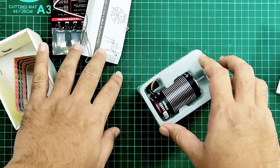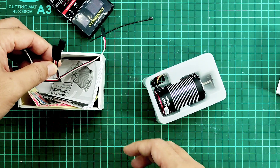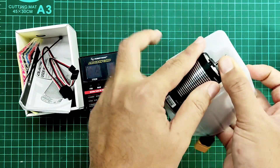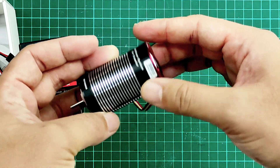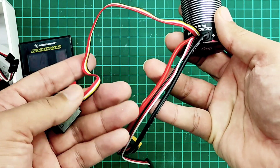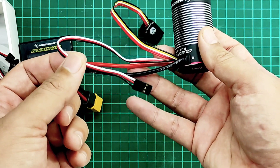Inside the box we have: instruction manual, sticker, Hobbywing sticker, cables, and a cable for programming — we get two cables here. One is for extension. We also have a programming card and a cable tie. Looking at the Fusion unit itself, the finishing is quite good. There's a switch, and this unit is waterproof. This cable goes to the battery and the last cable goes to the receiver.